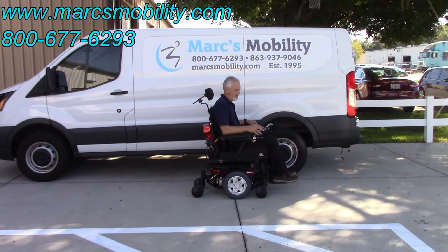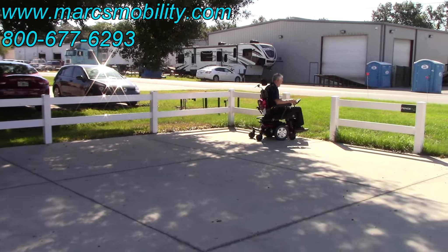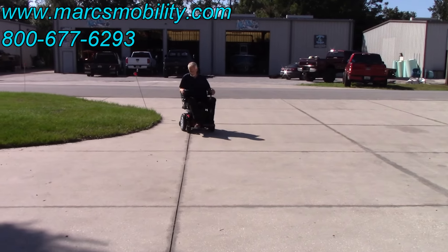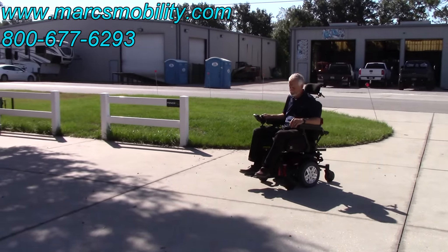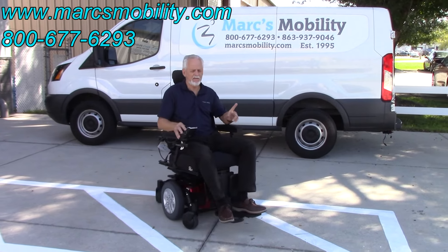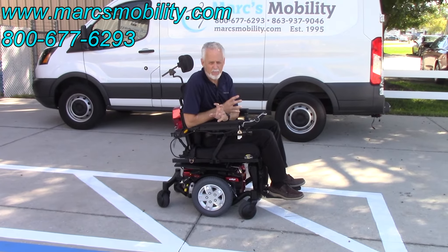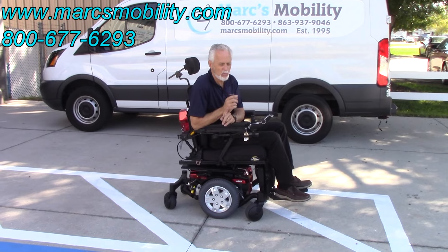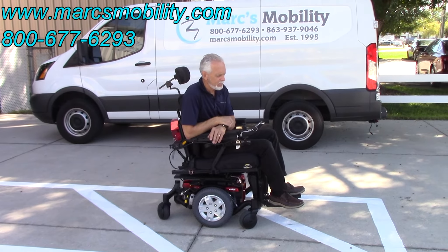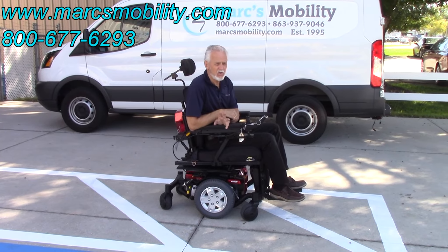I'm going to tilt the seat back a little bit just to drive with the seat tilted. This chair's motors are a little bit noisier because they're heavy-duty four-pole geared motors — it's a 450-pound weight capacity power chair, so the motors are going to be a little noisier, but that's normal. Top speed is about four and a half miles an hour. Great chair — this is the one with the tilt, the recline, and the electric legs. Heavy-duty, ready to go.